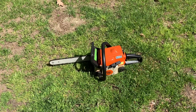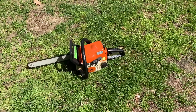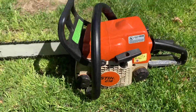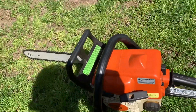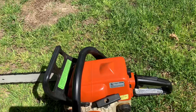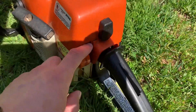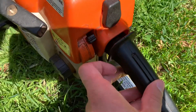Hey everyone, this video is going to be a follow-up on my Stihl 018C chainsaw. If you saw the 2023 startup video, you would know I was having an issue with the choke lever slash on-and-off switch, but as you can see here, I have now fixed it.